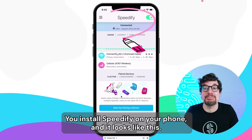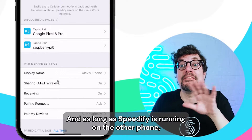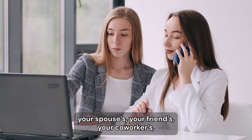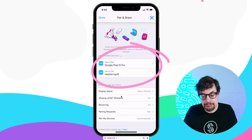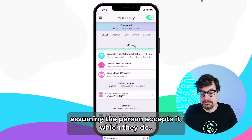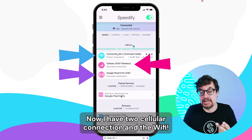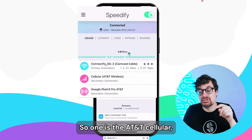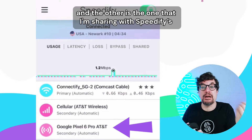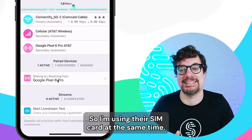Here's how it works. You install Speedify on your phone and it shows paired devices to be discovered. As long as Speedify is running on the other phones — your spouse's, friends', coworkers' — they'll show up here. Look, a Google Pixel 6 Pro. I click on that, I send a request to pair, and assuming the person accepts it — which they do — now I have two cellular connections and the Wi-Fi. One is the AT&T cellular built in to my phone, and the other is the one that I'm sharing with Speedify's share feature from the other phone. So I'm using their SIM card at the same time.